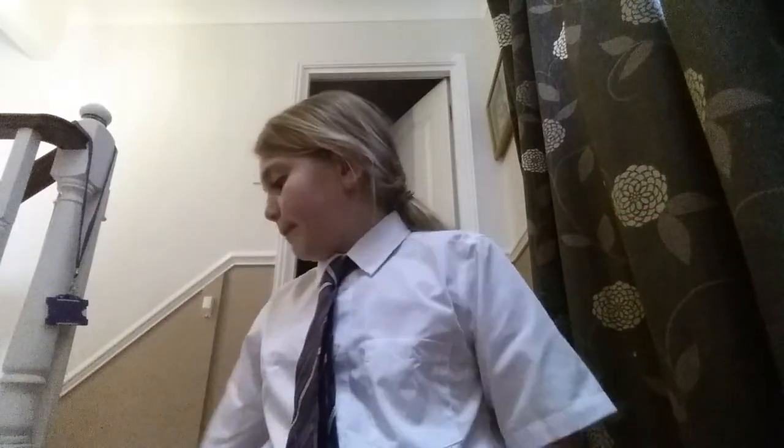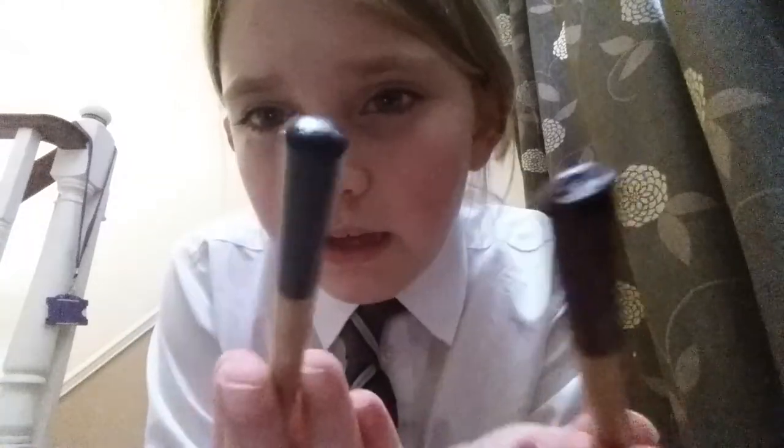Next I'll be showing you are my pencils. I have these two pencils which are kind of the same but they're different colours. I like this one the best. Then I have this gold pencil.